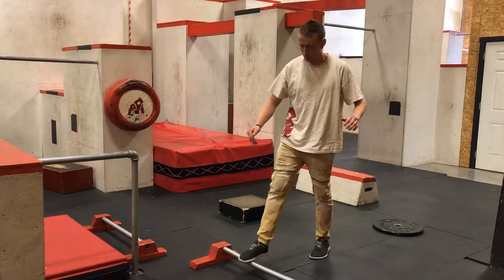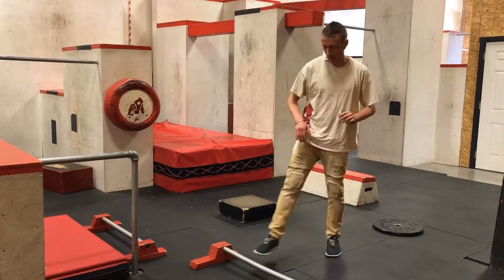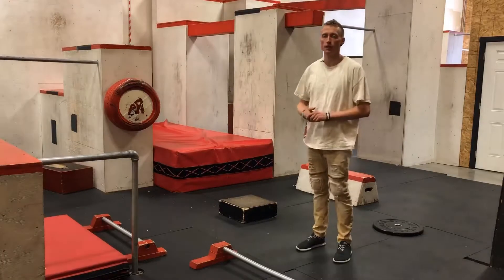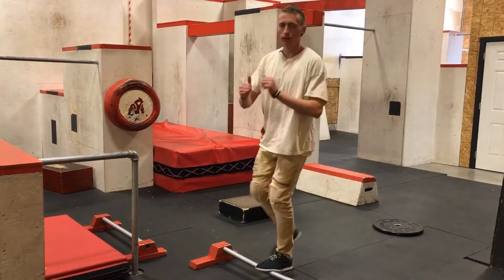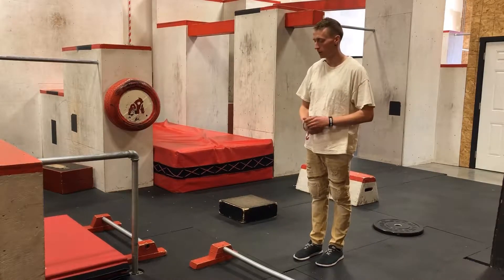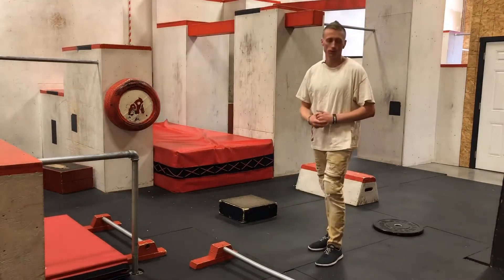If you ever start landing uncontrollably on one foot more than the other — even with a slight timing difference — it's still taking more load into one leg initially and makes it more dangerous. You want to stick to a distance where you can land on two feet at the same time and bounce back, before you try going to a bigger one.